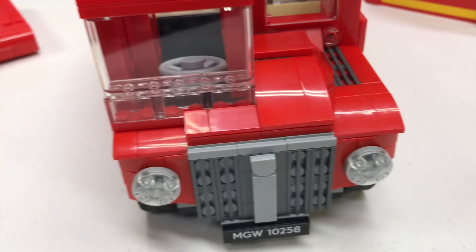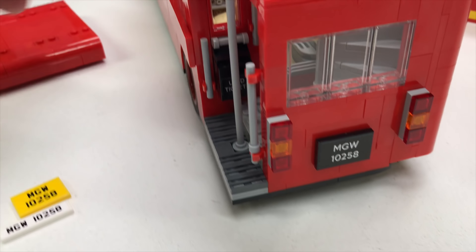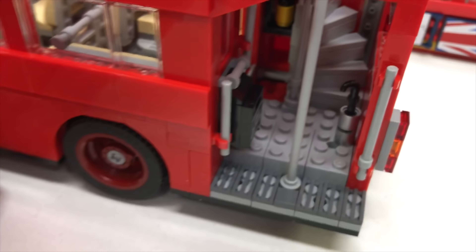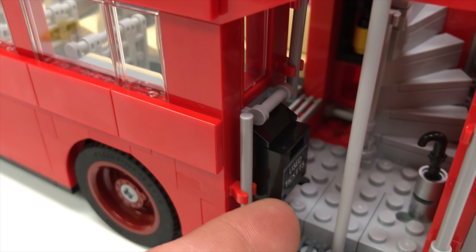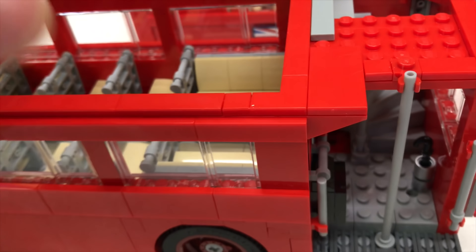It does come with alternate license plates that you can put on there. There's the one in the front, and we'll turn around to the one in the back — you can change them out if you want. It's got this nice little stairway here to get up to the upper level. I think that's where you put your money right there. It's got a little umbrella holder right there. Other than that, there's not a lot of other details on that lower level.